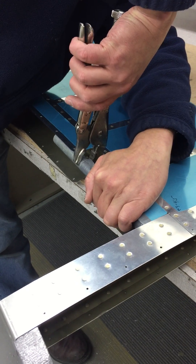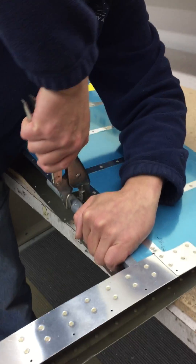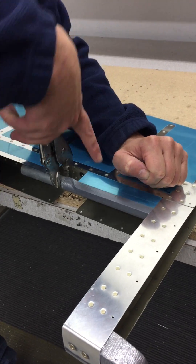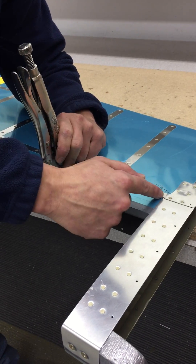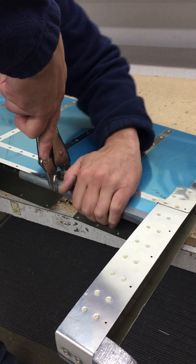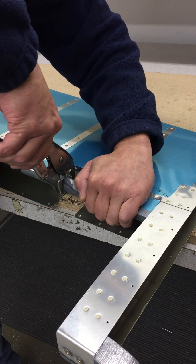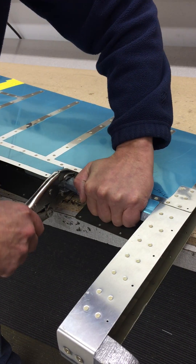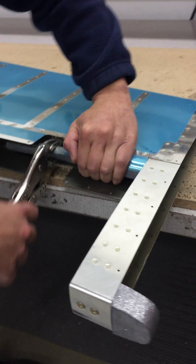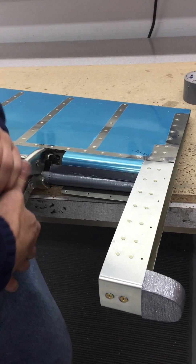Grab as far forward as you can — that will give the most travel. I'm pulling up with this hand. When you twist, you tend to push down. If you push down too much, the spar is going to start putting a crease right there. So use this hand to pull up as you turn, and work it back as far as you can, keeping that nice flat plane.